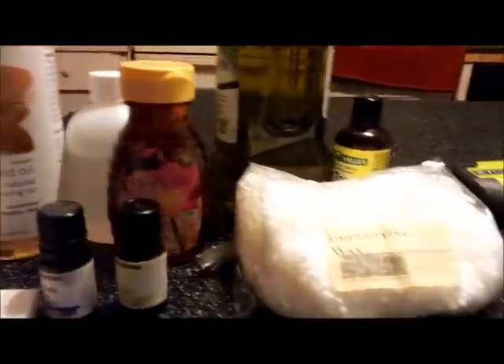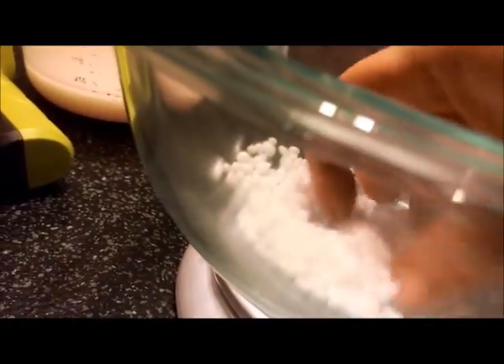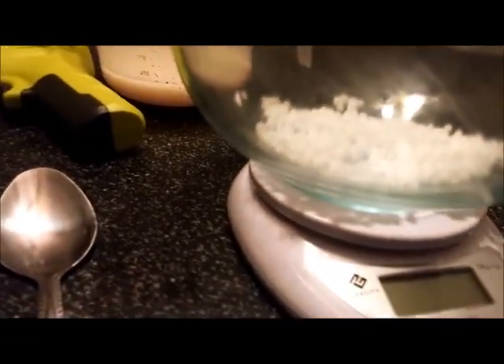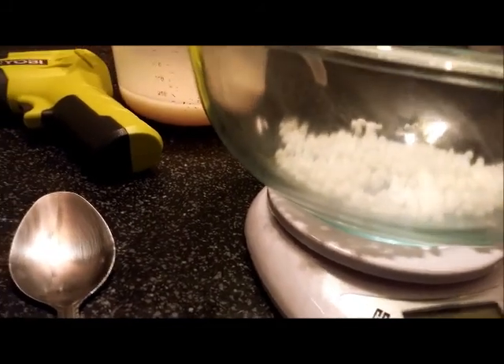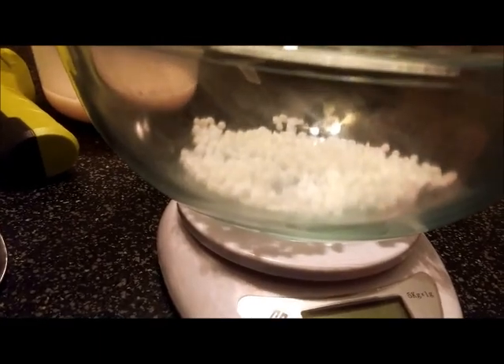You're also going to need a container to put it in. So first off we're going to start out by measuring out our e-wax. Now I've already pre-measured this — there's 0.72 in here. And I'm going to put my oils — the jojoba oil, the sweet almond oil, and the olive oil in here with it.